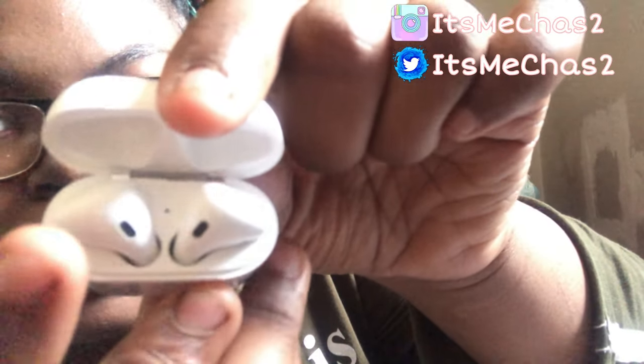I'll put them back — my case is not very charged but my AirPods are at 100%. They magnetically click back in. Let me give you a close-up — the light was green to let you know that my earbuds are charged. Here they are, making sure they're in focus.